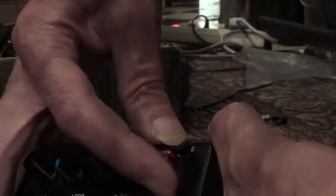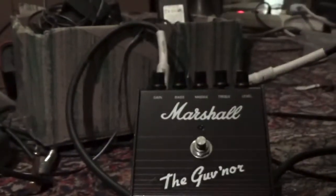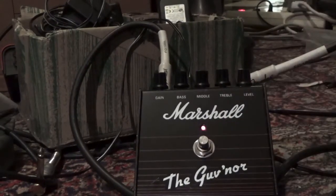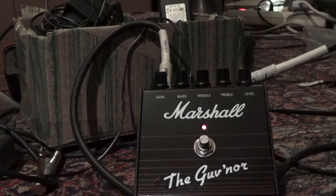Then we test the true bypass to see if it's passing through. Yeah, there it is. Then we play a little, just to show off a little. Working fine.